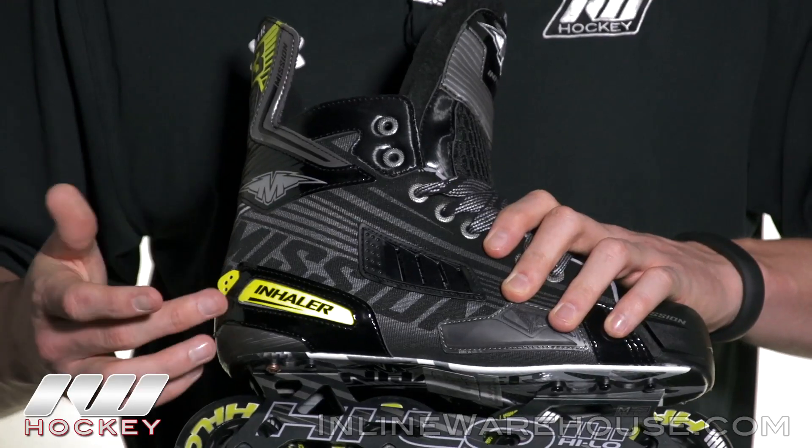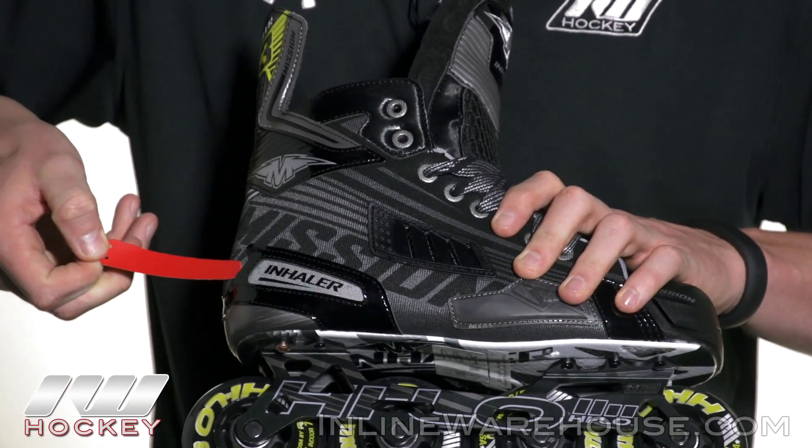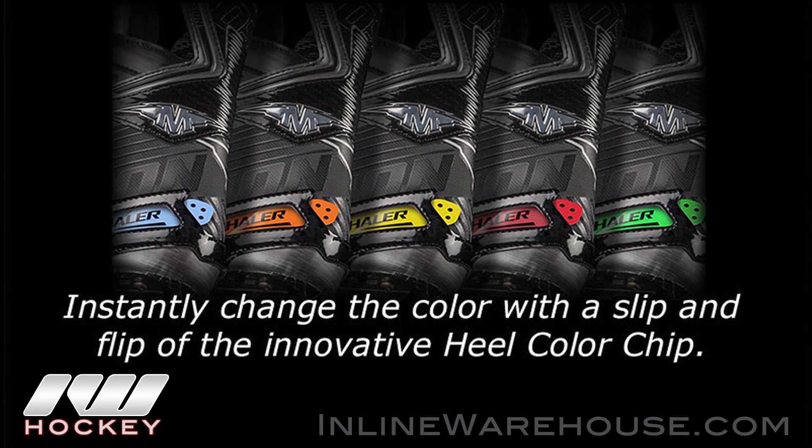For some sweet looks, they went ahead and included their new heel chip coloring system. You can see it comes default with a yellow chip, but on the back side you do have a red one so you can swap that out. It also comes with a handful of different other colors you can choose from to match your high school team, club team, or however you're feeling that day.